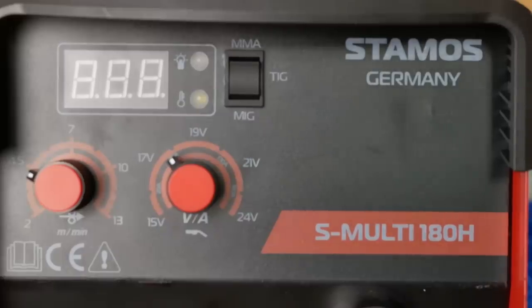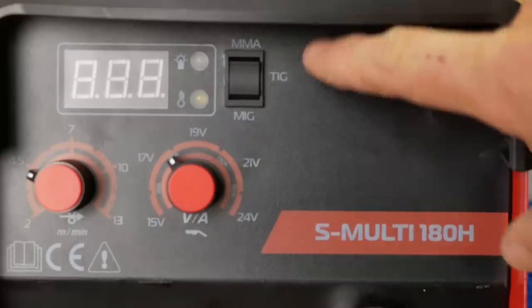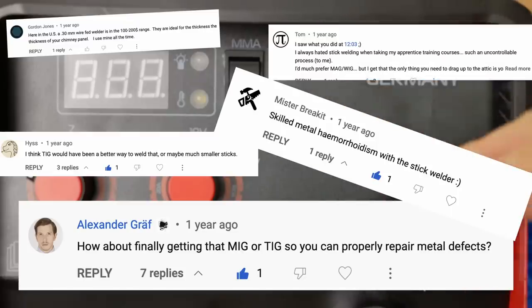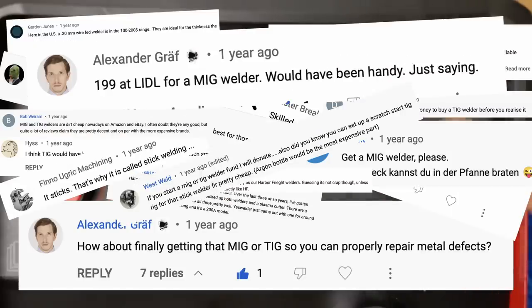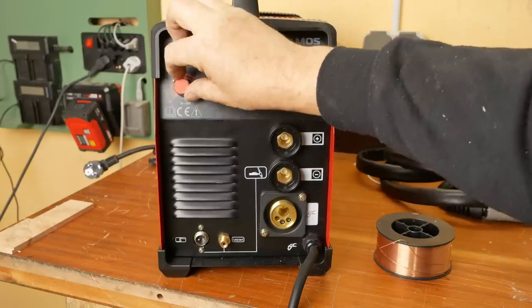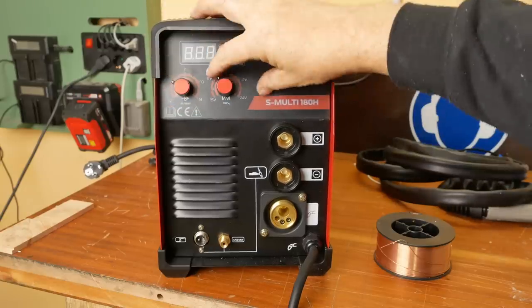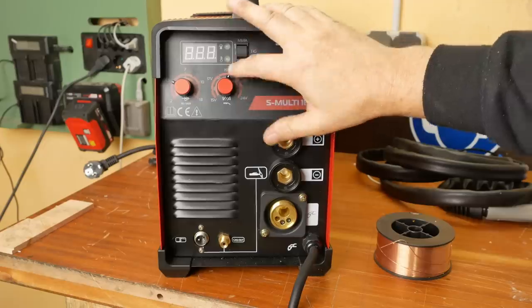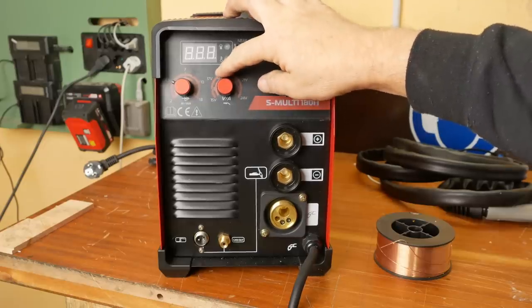So there it is — a Stamos S-Multi 180H which can obviously do MIG, TIG, or stick. Although my guess is whoever sent this to me is one of the many, many people who are offended by my stick welding and want to see me learn MIG or TIG. We've got wire feed speed and voltage for MIG welding, and I guess this is the amperage for TIG welding and stick.